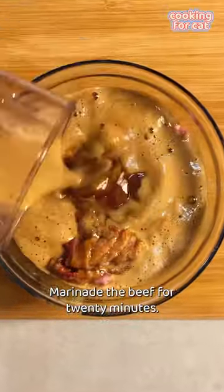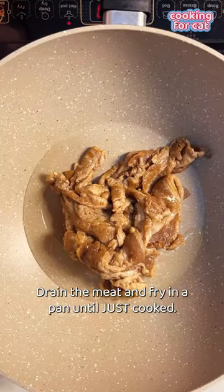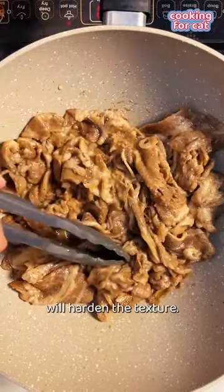Marinate the beef for 20 minutes. Then drain the meat and fry in a pan until just cooked — anything longer than two minutes will harden the texture.